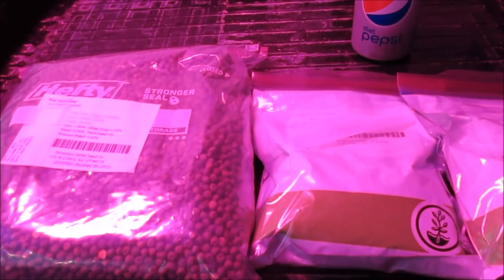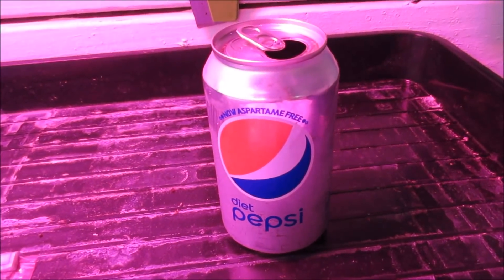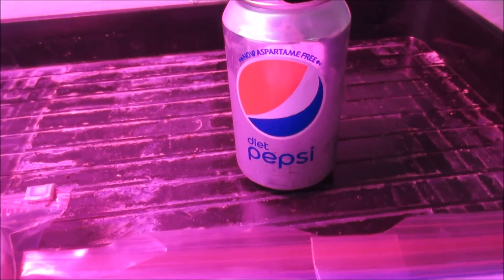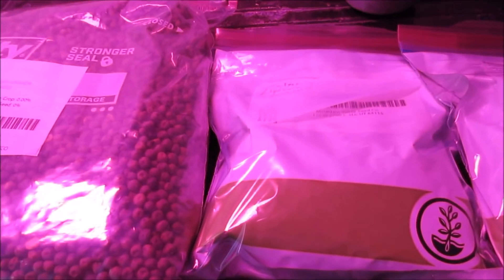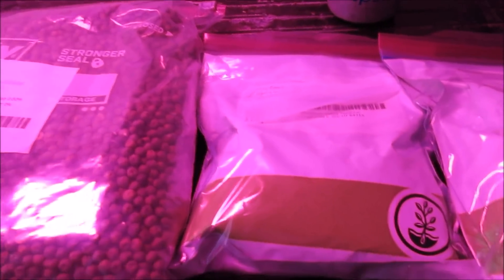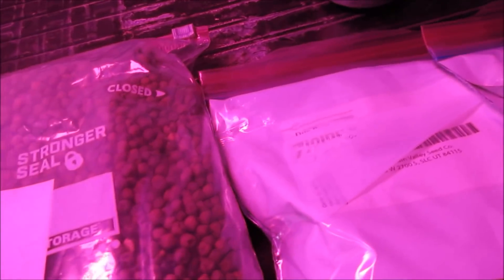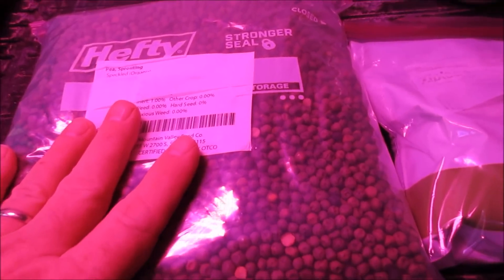Our next exciting grow is brought to you by Pepsi, my new sponsor Pepsi - I'm kidding. Do you think Pepsi would sponsor me anyway? I do like my diet Pepsi though.